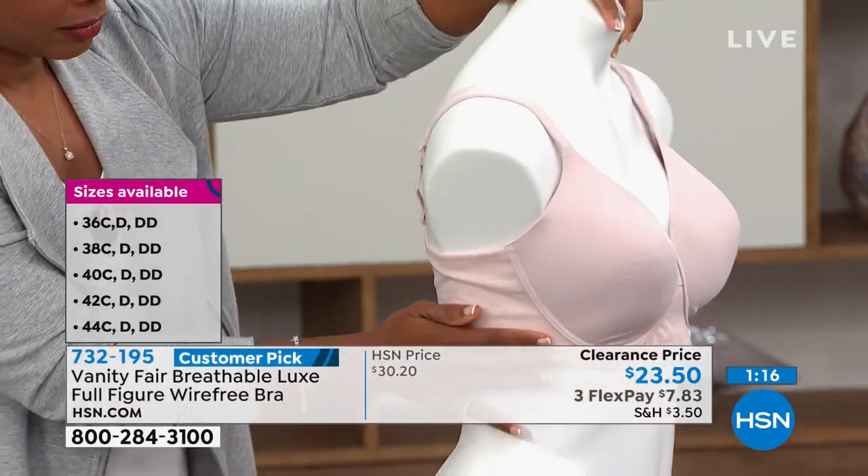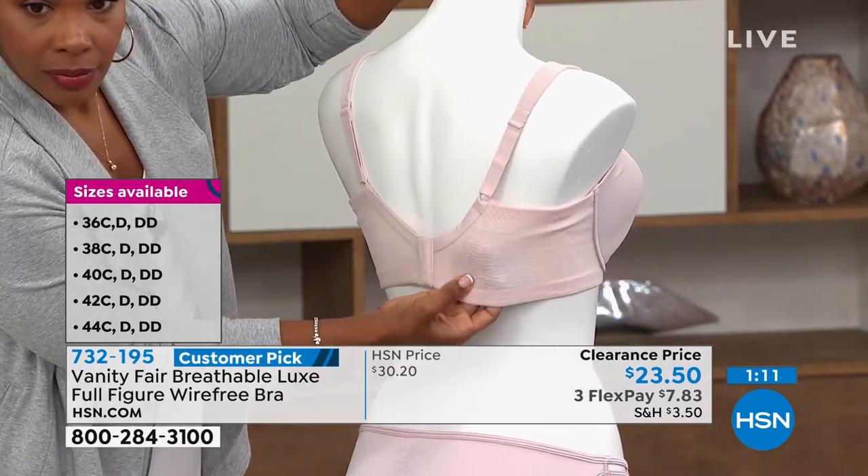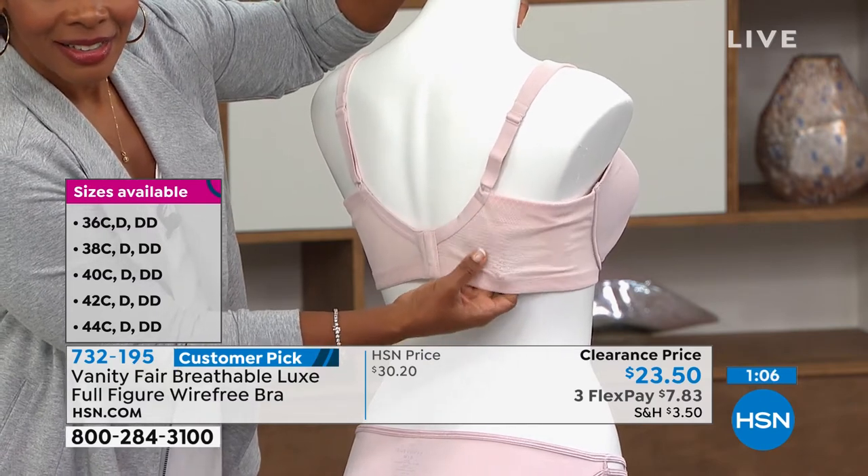This is a breathable fabric — you can see through that there how lightweight it is. So it's going to be great for when it's hot; you're going to love this.